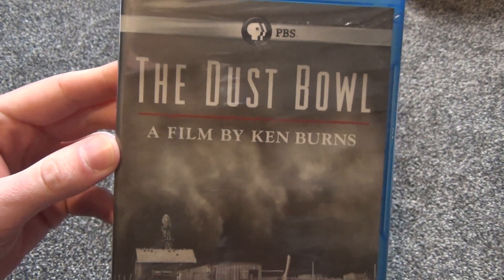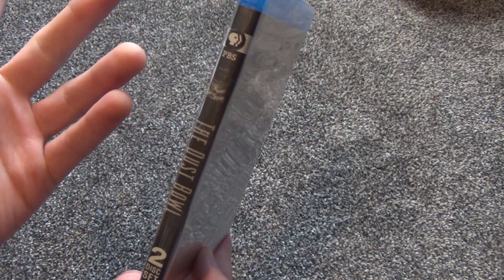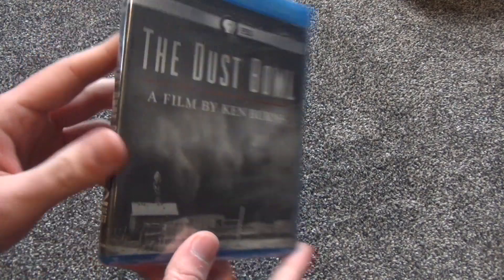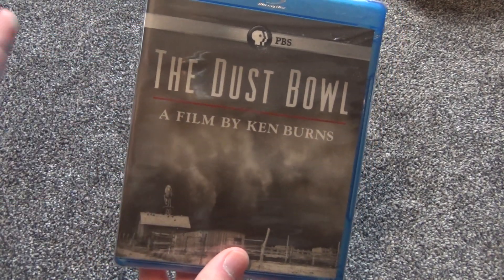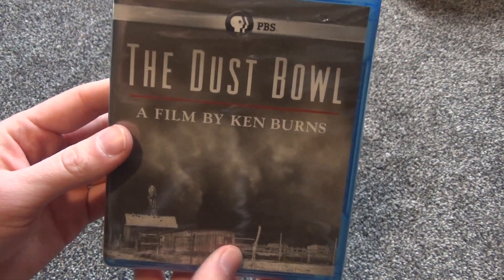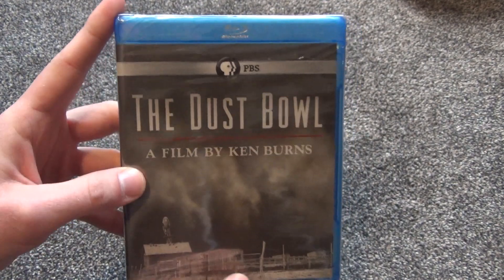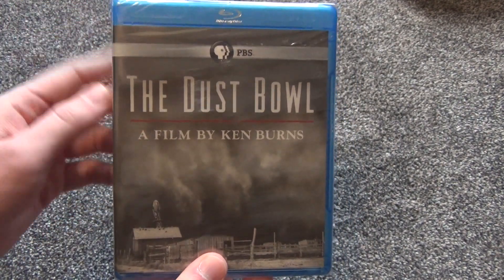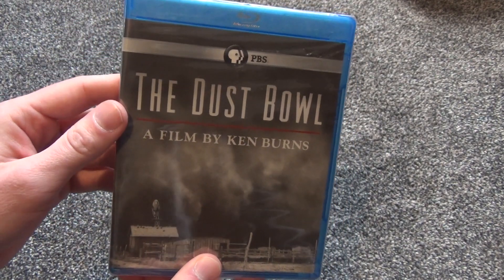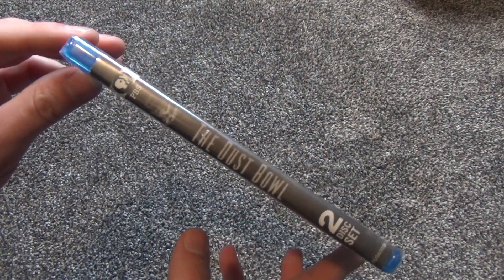This is kind of an odd one that I happened to just come across on Amazon. It's a two-disc set and I really enjoy documentaries and anything to do with weather. So this just seemed like a very interesting film and I decided to pick this up. It was actually pretty reasonably priced — only around $12 or so on Amazon, so I thought that was a fairly good deal.